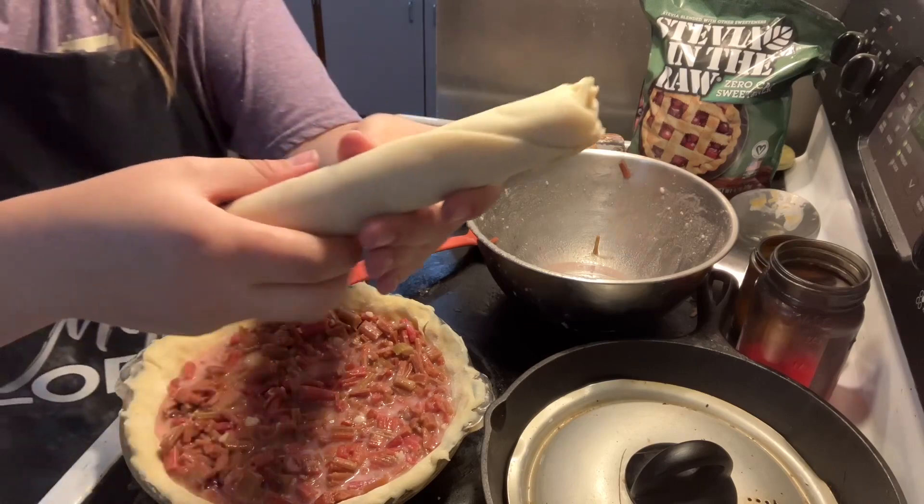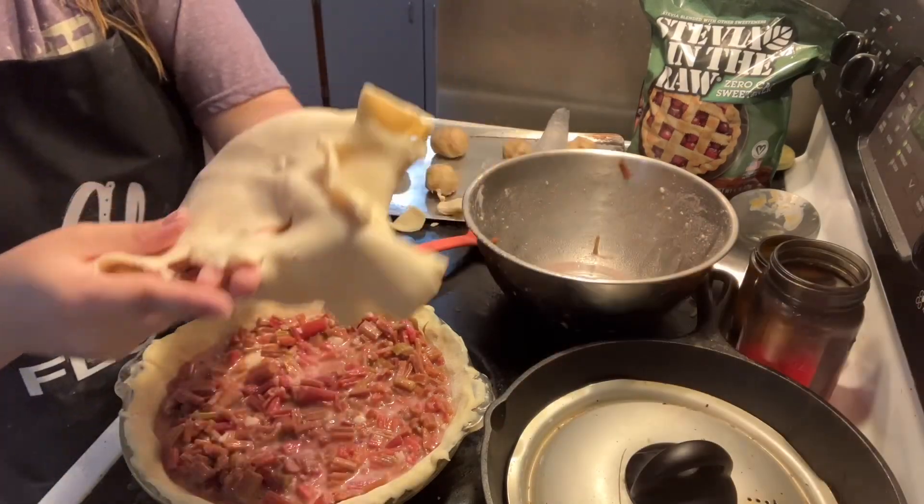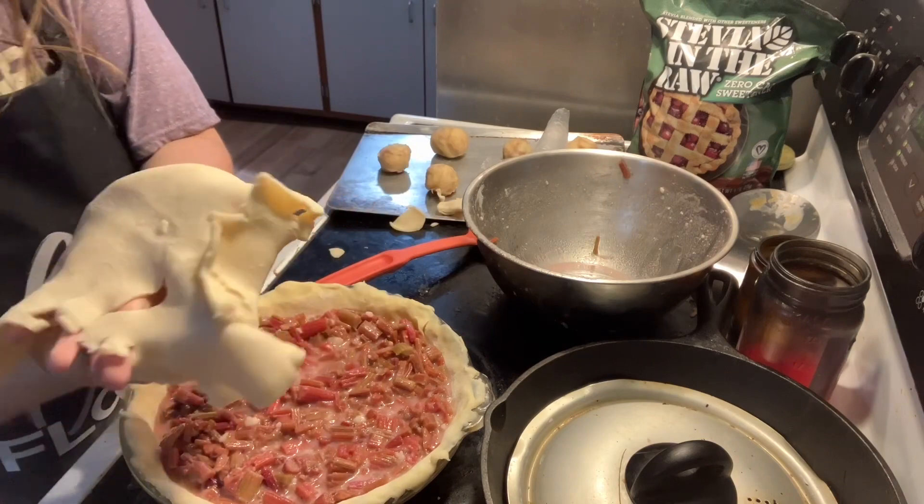You unroll this. I got the thing unrolled and some of it broke on me.